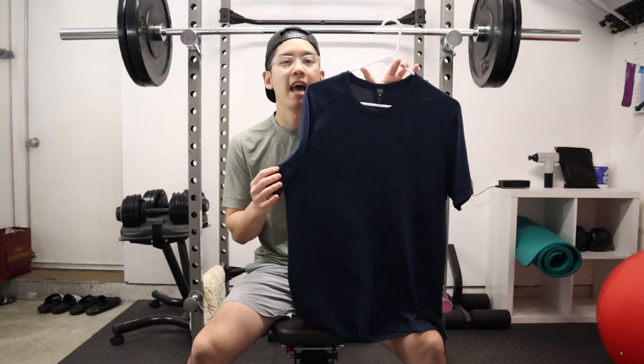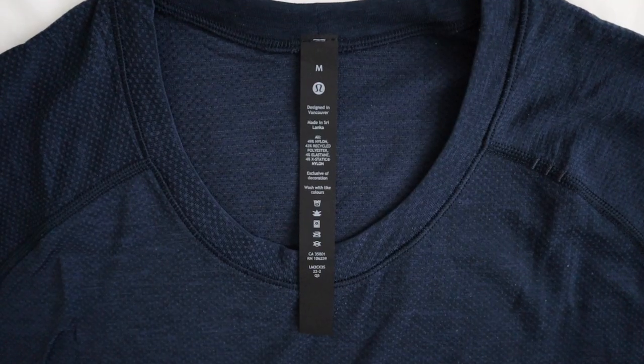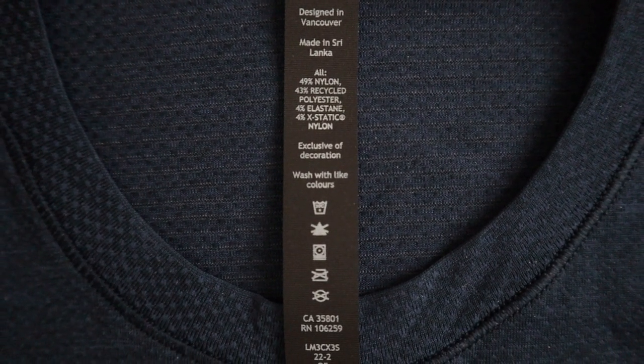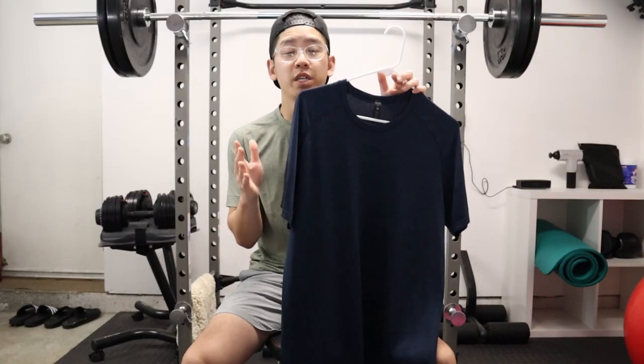Here's a quick overview of this shirt. As you can see, I got it in this navy blue colorway. In terms of materials, it's made out of 49% nylon, 43% recycled polyester, 4% elastane, and 4% extatic nylon. Later in the video, I'm going to talk about why those materials are important.